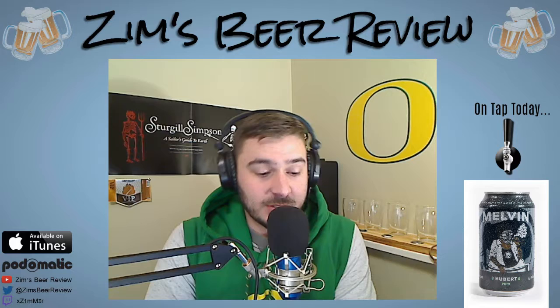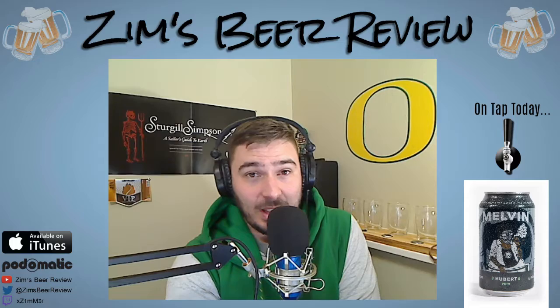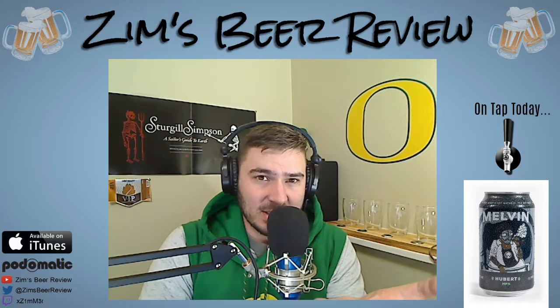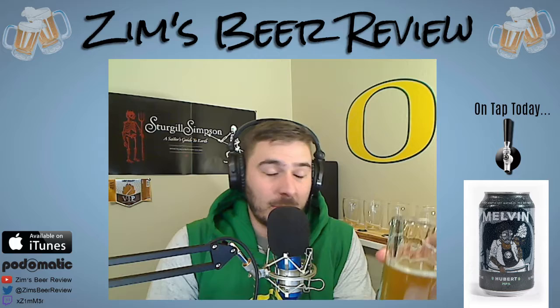The Melvin Brewing Company is from Wyoming — they are actually from a small town called Alpine, Wyoming. Alpine is about as far west as you can get without going into Idaho, right on the edge. They are southwest of Jackson, Wyoming — the closest big city anyone's going to know about — south of Grand Teton National Park. I think Alpine is right on the Snake River; I would not be surprised if they brew their beer with water from the Snake River.